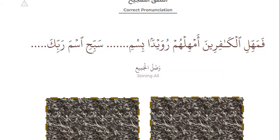Correct pronunciation. Now we will practice how to do all the rules: joining all, separating all, joining basmala. Let's start. Surah al-Tariq and Surah al-A'la — the end of Surah al-Tariq, beginning of Surah al-A'la. How to join between two surahs?